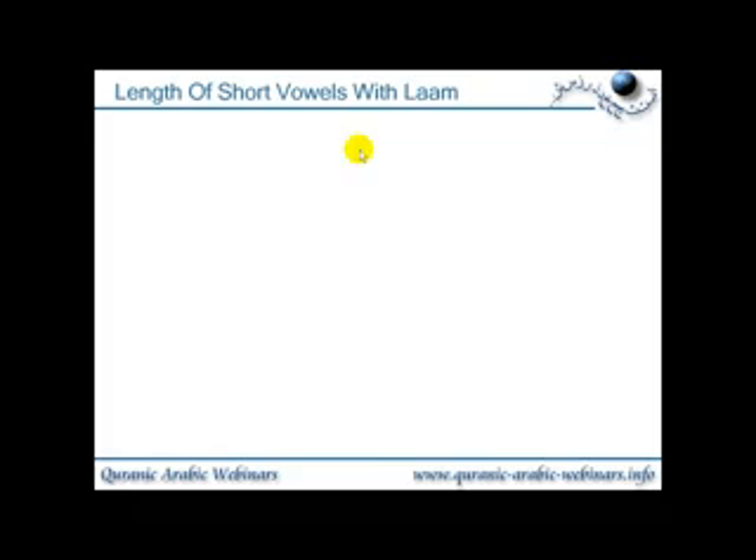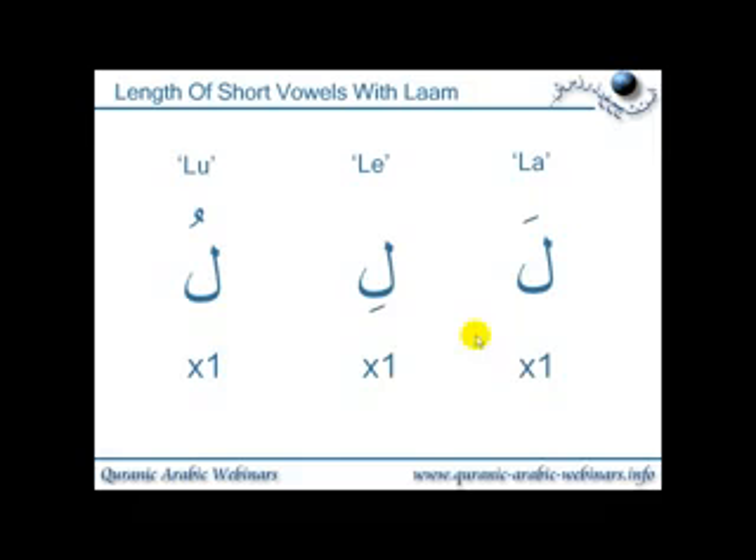Length of short vowels with laam. We're going to do an example of all the short vowels again, just with the letter laam. Here we have fatah, giving the sound la. Here we have laam with the kasrah, giving the sound li — remember to smile. And we have laam with the dhamma, which gives the sound lu. Remember all of these are one length long.